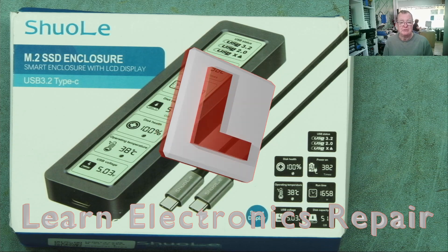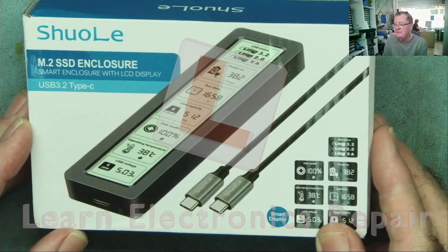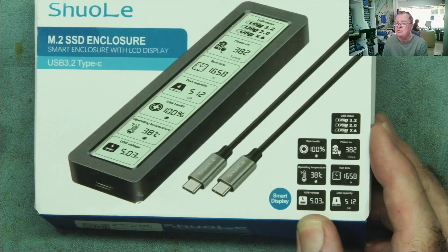Hi guys, welcome to Learn Electronics Repair. I have this on my bench today — this is Shoe Owl, I think we called it, a little stand-alone tester for M2 drives.